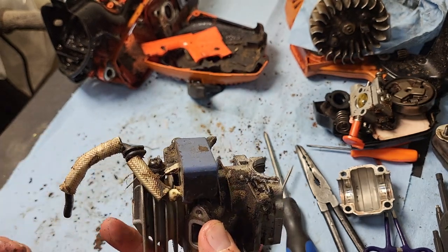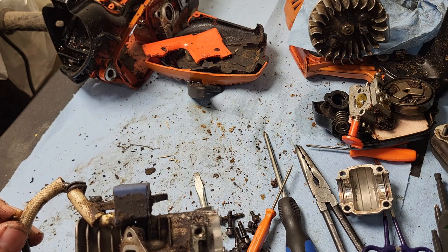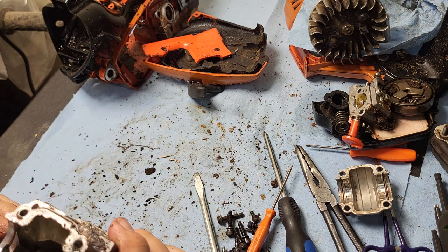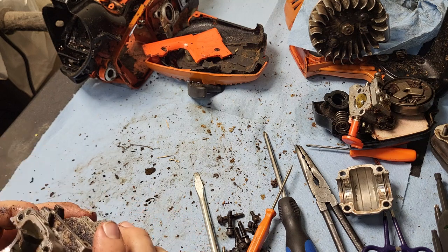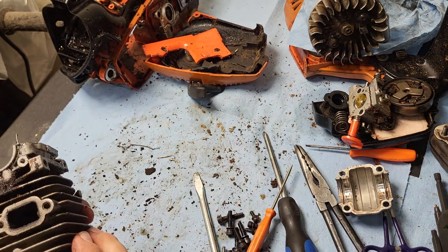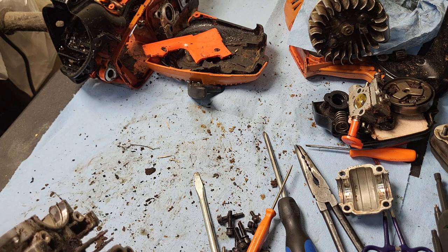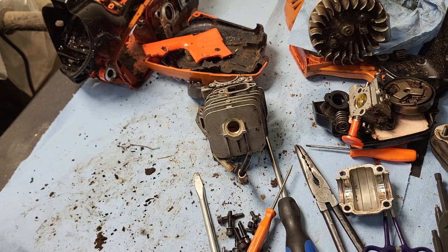That'll call it a video. Get a parts list together for my customer and figure out what he wants to do. At this point an ignition coil, a cylinder, and a piston — that's probably going to be pretty close to the price of a whole new saw. That's how you tear apart an Echo CS271T.